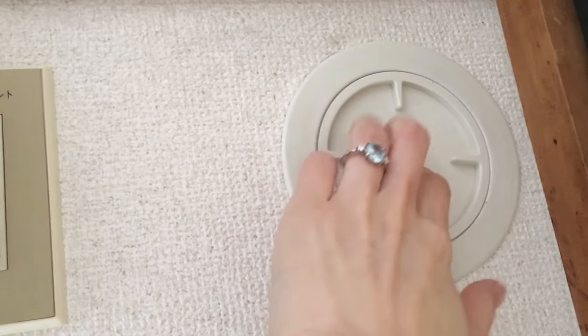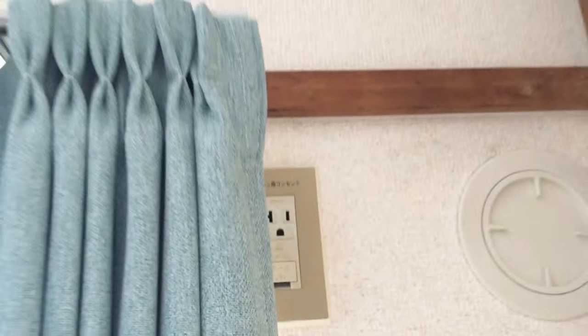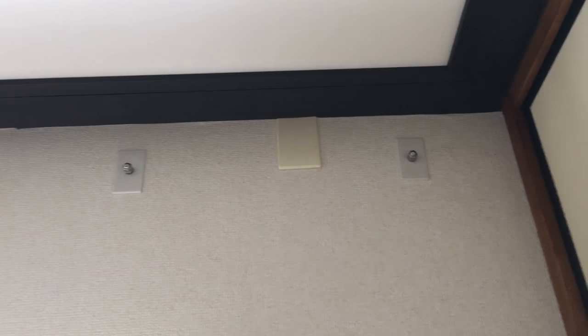All three rooms have a little hole in the wall though, so our house is going to be a little bit of a construction zone while they install the outlet, the connector brackets, and attach our air conditioners.